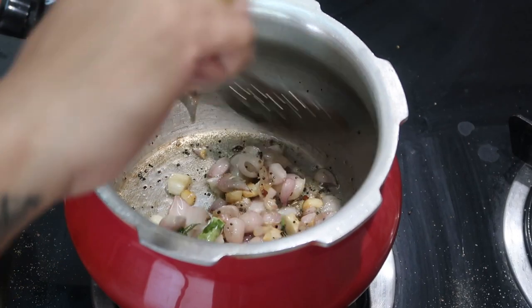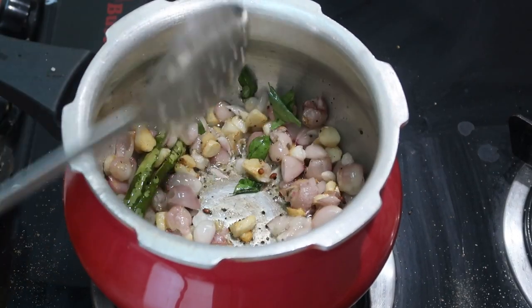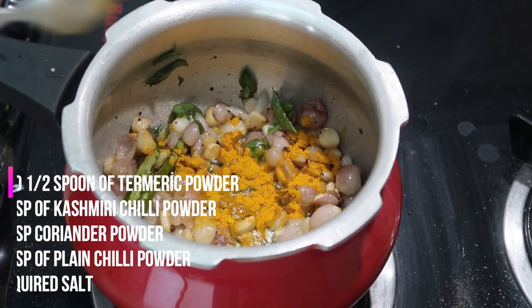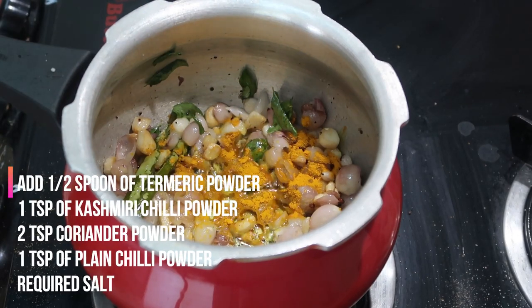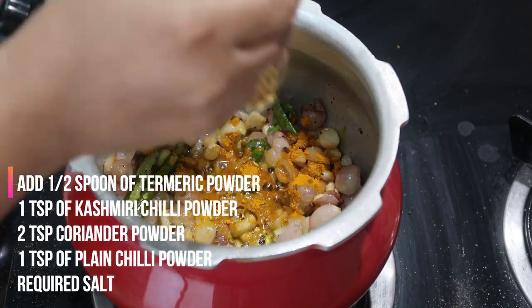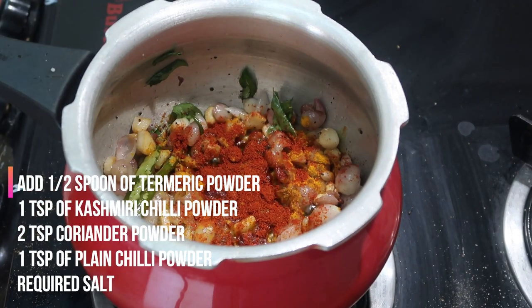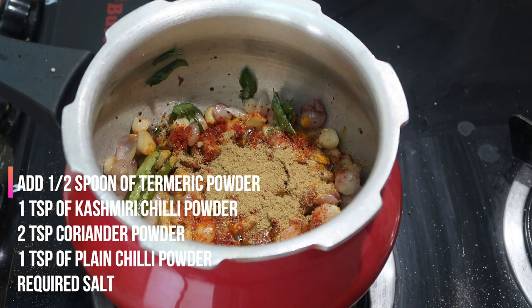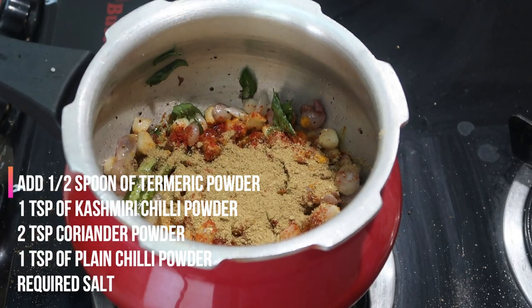Now we are going to add all the masalas: half a teaspoon of turmeric powder, 1 teaspoon of Kashmiri red chili powder which gives color and flavor, 2 teaspoons of coriander powder, 1 teaspoon of plain red chili powder which gives a little bit of heat, and also the required salt for the curry.